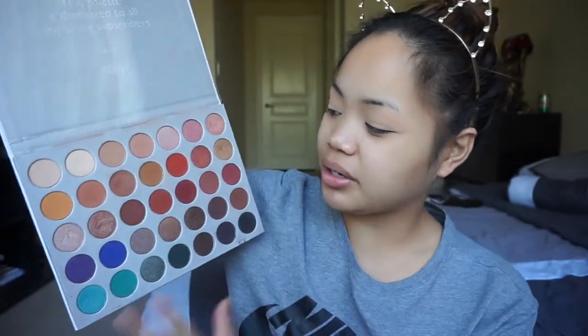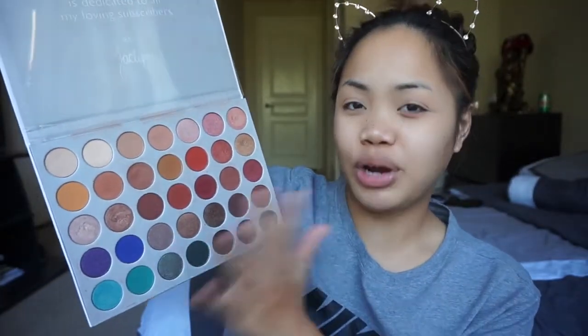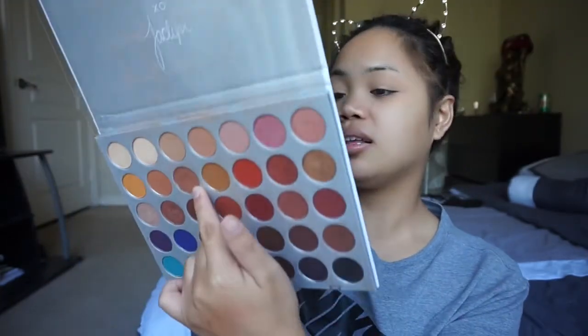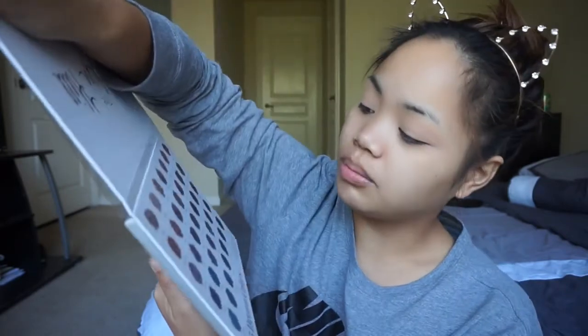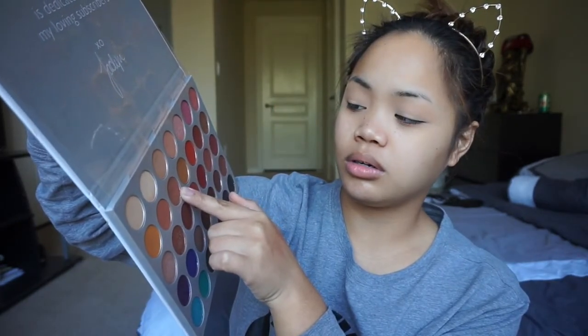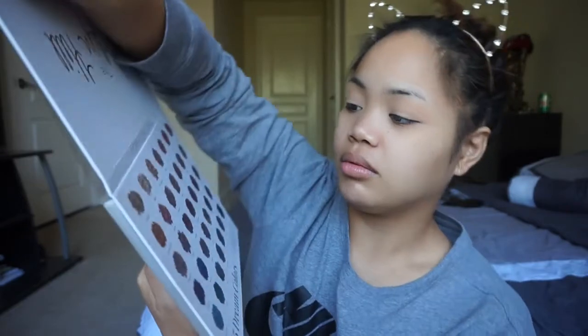I'm gonna be going towards an orangey, warm, cranberry type of look, and the first shade I'm gonna be grabbing is this shade right here. This is called Poudre. The blending brush I'm gonna be using is this Morphe M441 blending brush, and I'm going to be applying this as my first transition shade.